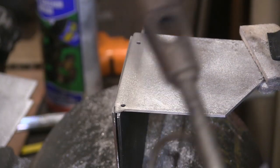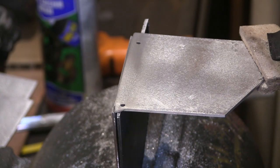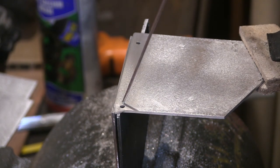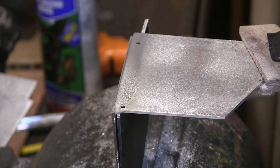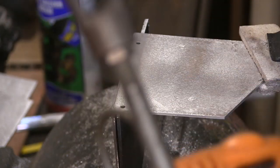The metal's melting before the rod, and you can see it there - it's starting to go for a burton. What a load of rubbish.